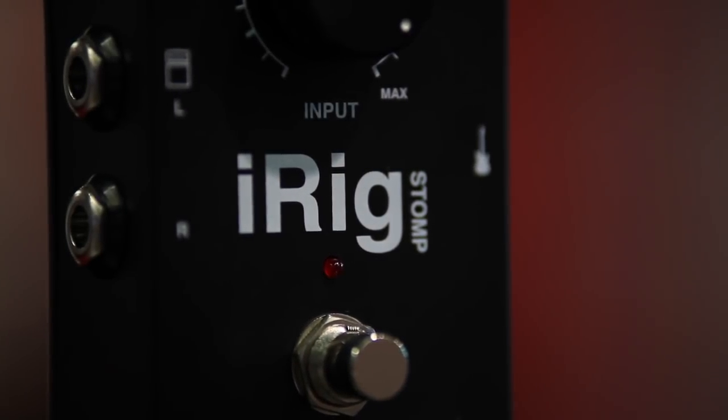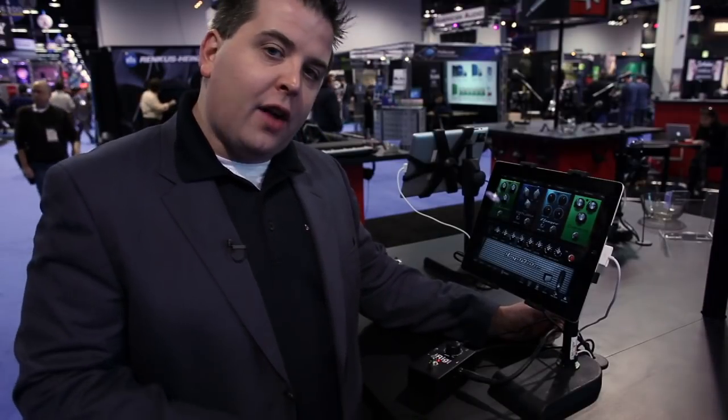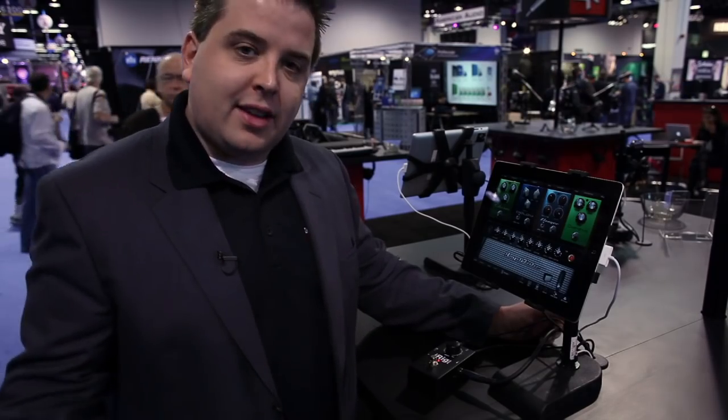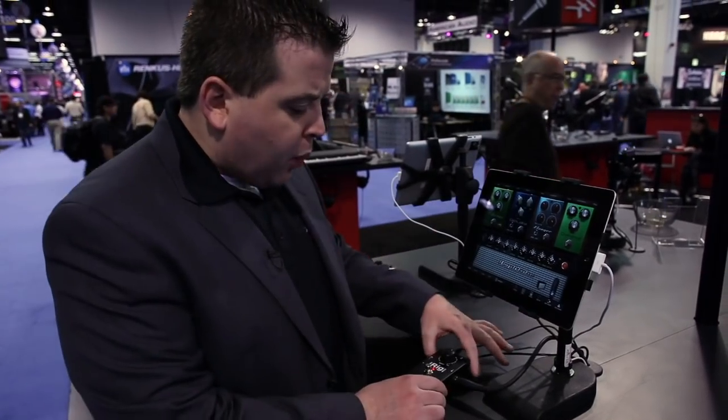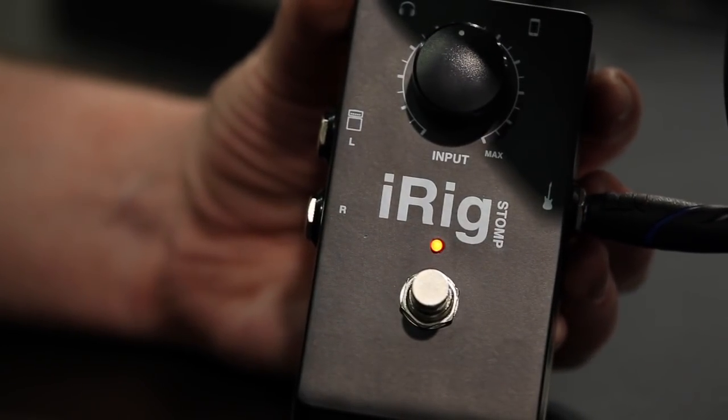iRig Stomp is an exciting step up from the original AmpliTube iRig because it's designed to make it easier to use your iPhone, iPod Touch or iPad and AmpliTube app with your existing guitar rig. We've taken the iRig and put it in a pedal style case that's made out of solid metal.